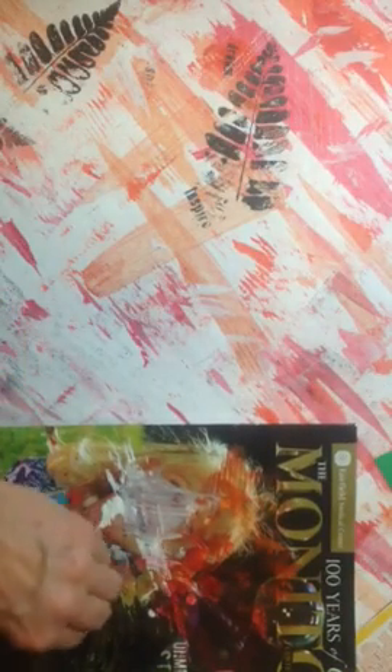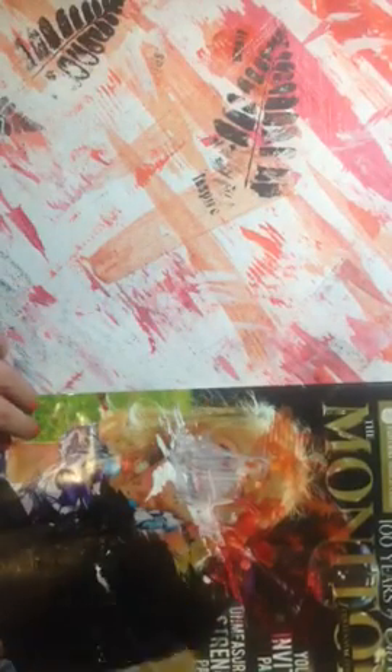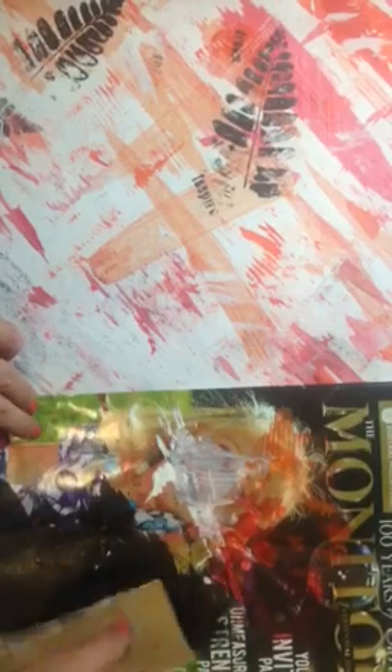I have some paint. I'm going to put a little out on my tray, which is my magazine cover. You can tear that off and throw that away at the end. I could swipe the paint across the paper.